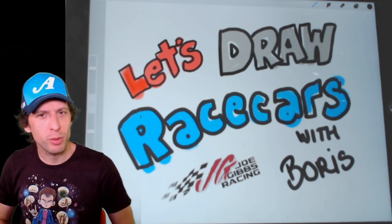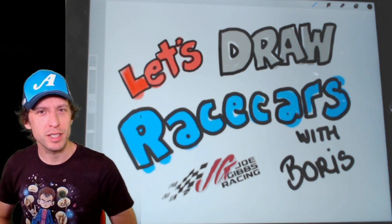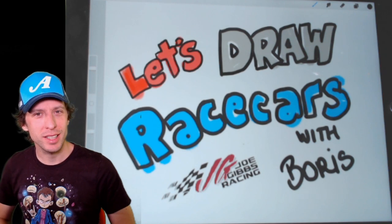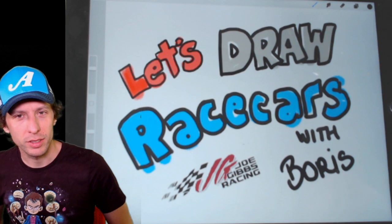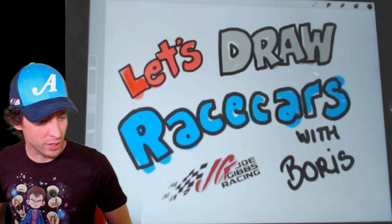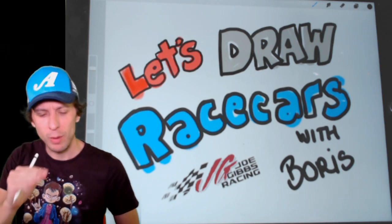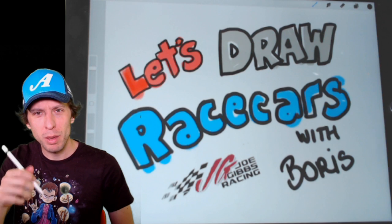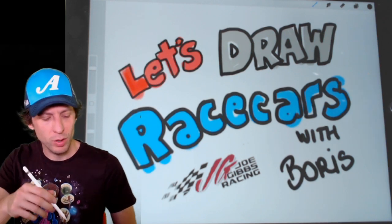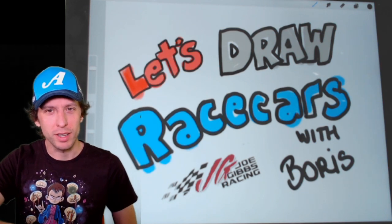And today we're drawing Brandon Jones' Supra — his Menards Supra from the Xfinity series. That's right, number 19, that bright day glow yellow Menards Supra that Brandon Jones races for us in the Xfinity series. This has been highly requested since we started this show and we're finally doing it today. So get your pen and paper ready, maybe a pencil, maybe colored pencils, maybe an iPad or some other tablet. Whatever you're going to draw with, let's jump right in.